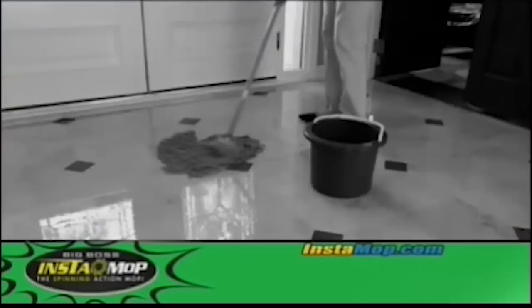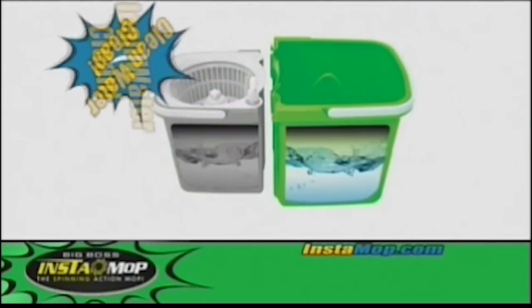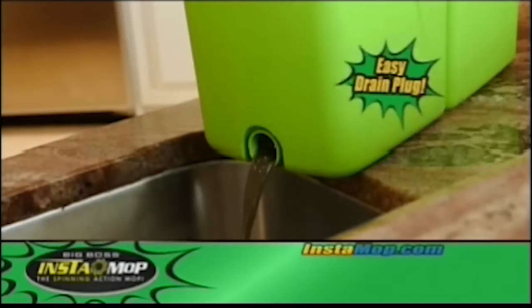No more cleaning with the same dirty water. The Instamop has unique dual bucket technology that keeps your clean water clean and dirty water separate. And with the easy drain plug, cleanup is a breeze.